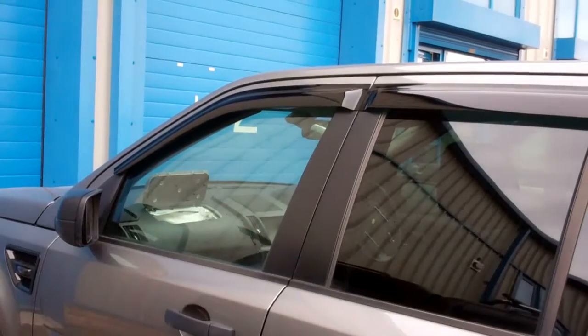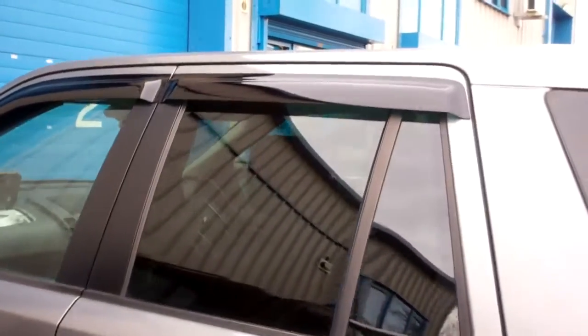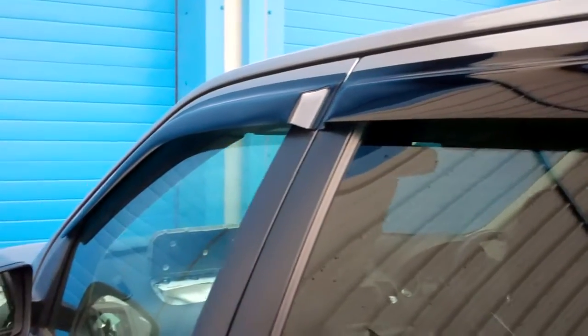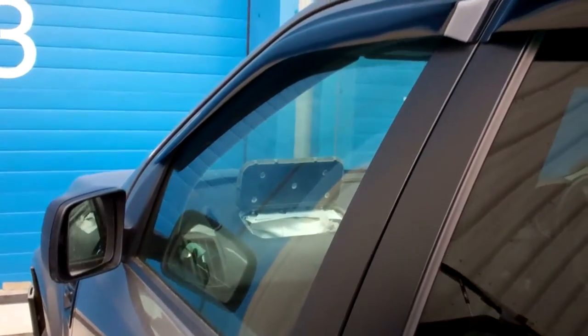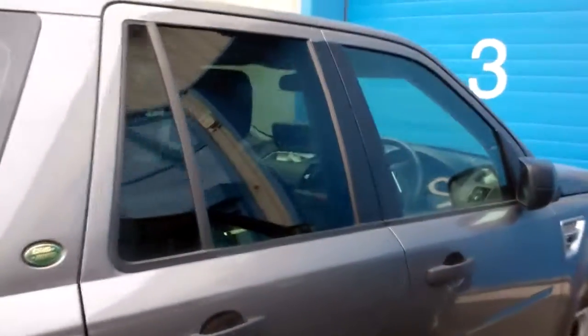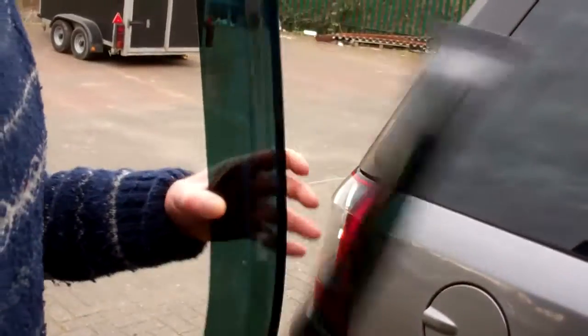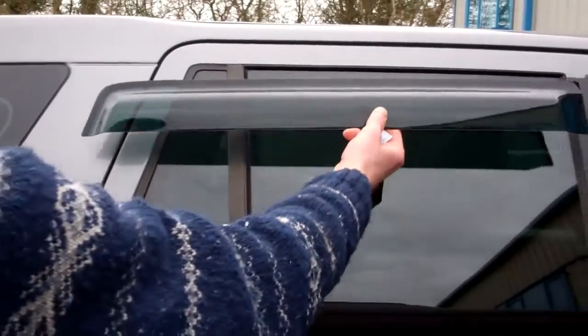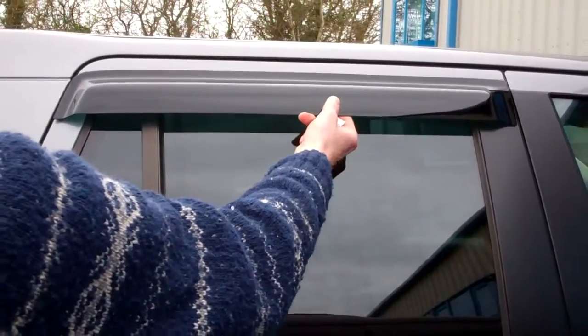I did a video today to show you the wind deflectors on the Freelander 2. They're fairly simple to fit but sometimes the devil is in the detail, so this is what they look like. We've fitted them on this side already so we can pretend we know what we're doing. In the kit you will get obviously four wind deflectors — they're all shaped pretty uniquely so you can tell where they fit.